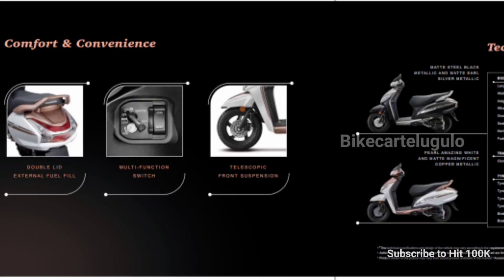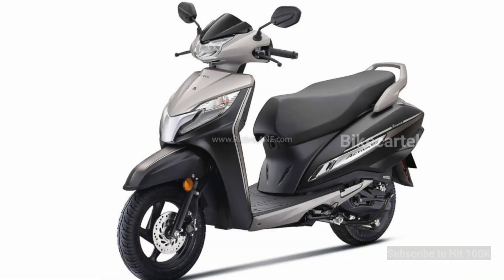So in this update, Honda Activa 125 has two different colors which are more premium colors. If you want to choose colors, these two colors are more premium. The first color is Matte Steel Black Metallic, and the second is Matte Earl Silver Metallic.